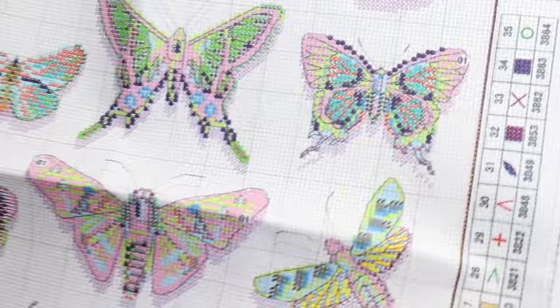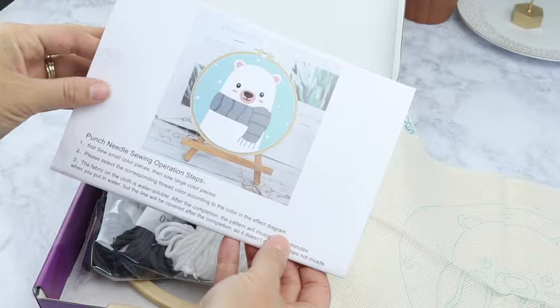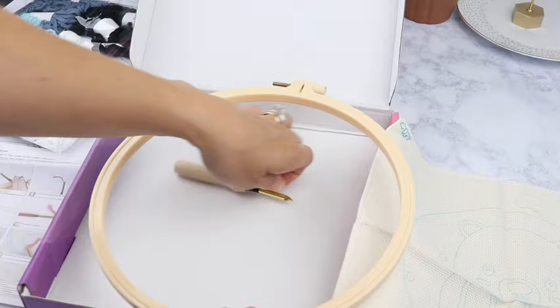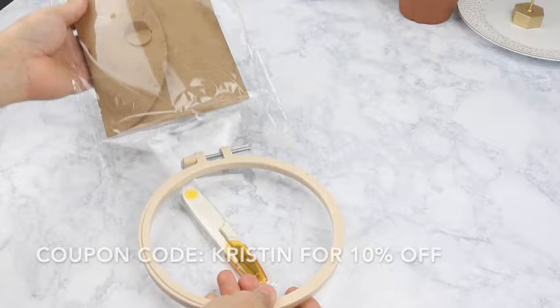In addition to that, they also have some punch needle kits and embroidery kits that come with everything you need to make the art yourself. They are having a semi-annual site-wide sale up to 50% off right now. You can also take an additional 10% off if you use the coupon code Kristen. I'll have a link to their website down below, and you can stack that coupon code on top of the already wonderful sales on their website.